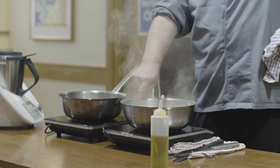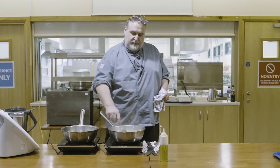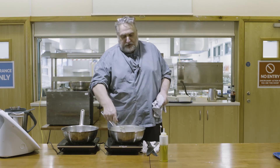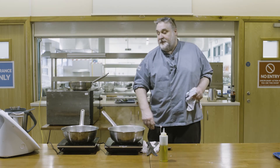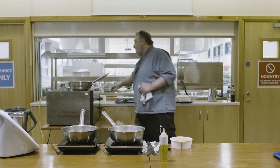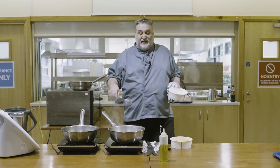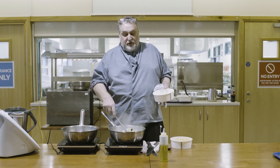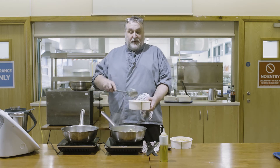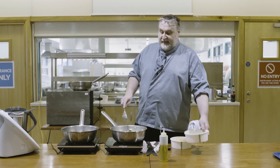We want to soften everything down without overcooking it so we retain all the colour and natural vitamins. Take a little container and remove some of the courgette pieces to set aside - this will add texture to the final sauce, because you don't want it completely smooth.